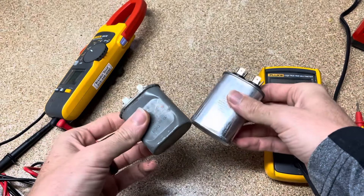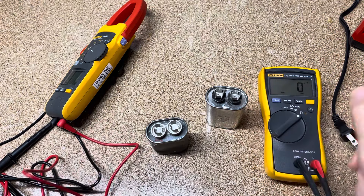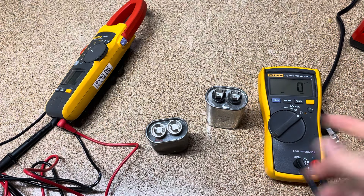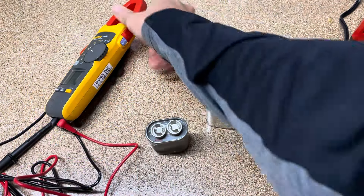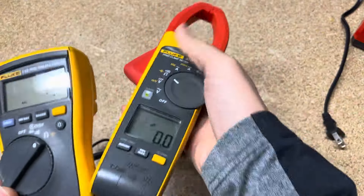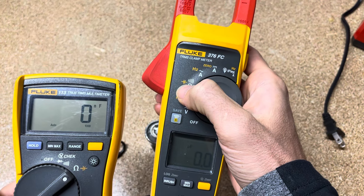I wanted to get a capacitor that was not working but I couldn't — I got my hands on two of these and they do work. You can use a multimeter: a pretty basic multimeter like this, a more advanced multimeter like this, or you can use a clamp meter. It really doesn't matter as long as it has this little capacitance symbol — that little yellow symbol right there that stands for capacitor.